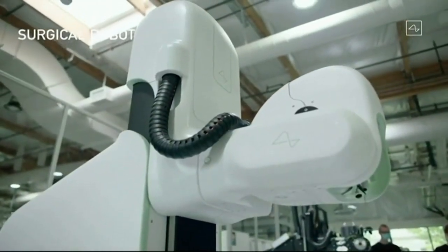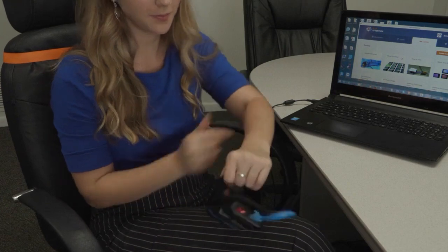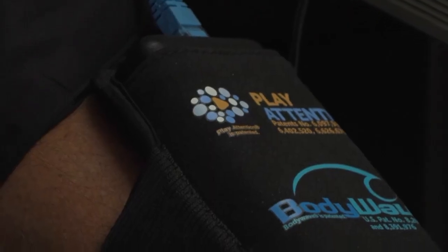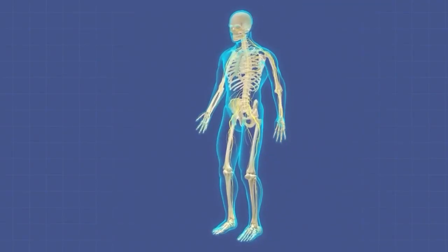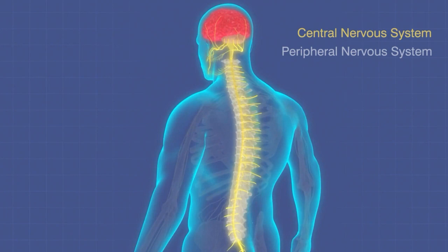Today, unlike the Neuralink, which requires invasive surgery, the brainwave technology straps lightly to your arm. The device acts like a microphone. Three sensors on the back capture signals between your brain and the nerve endings all over your body, all the way to your fingers and toes.